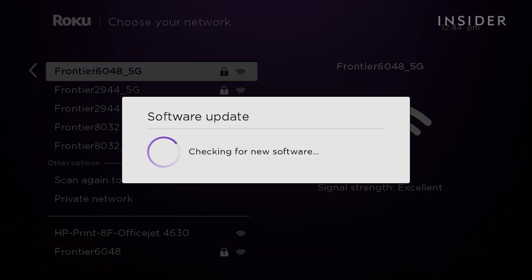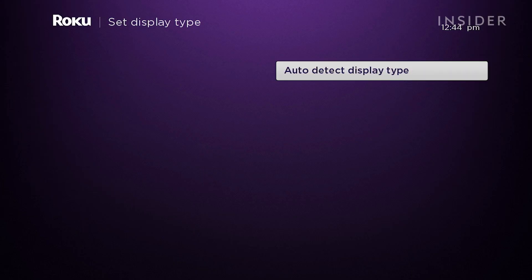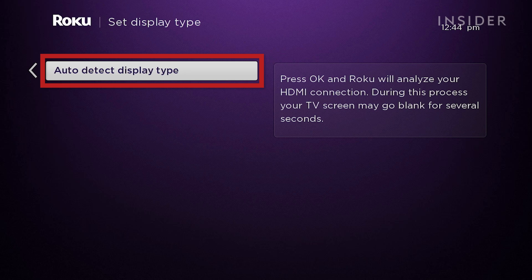If a software update is available, it will download and reset. Next, the Roku will ask to auto-detect your display type.